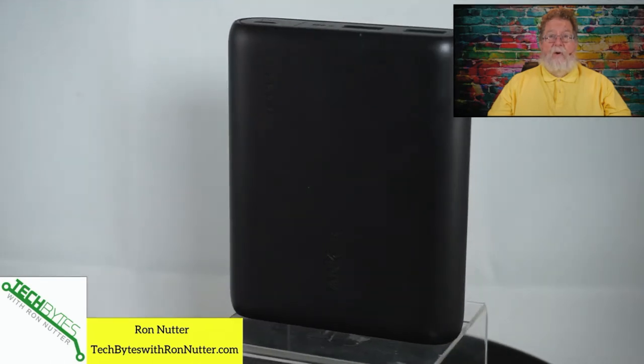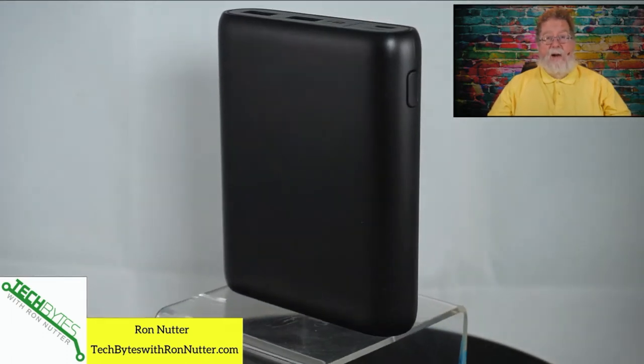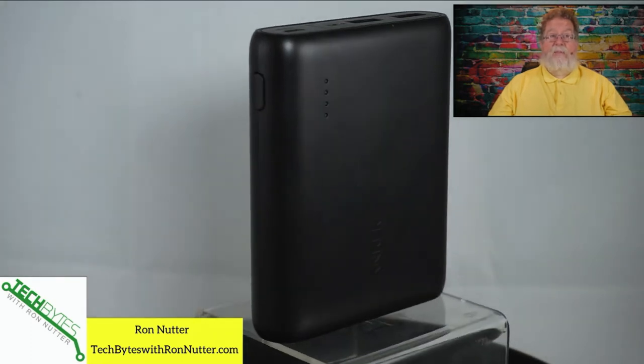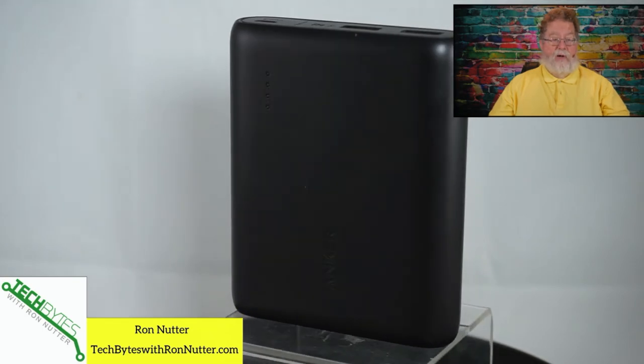There were several times that between my smartphone and the video camera I was using, this battery just about ran out of power. So that tells you how much I was charging it during the day. Especially when you travel, it can be very important to keep the juice running. If you need a little bit more than that, welcome to the RavPower File Hub.